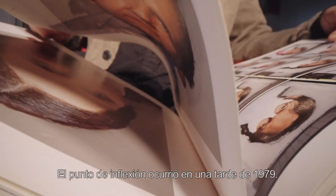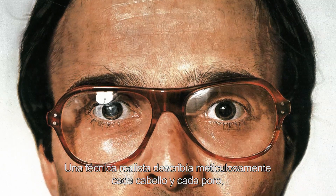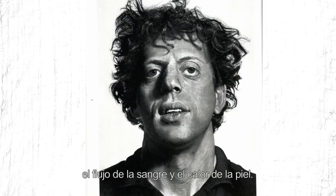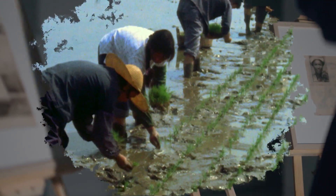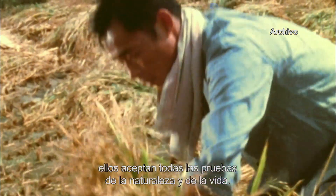El punto de inflexión ocurrió en una tarde de 1979, cuando leía revistas de bellas artes en la biblioteca. Luo Zhongli encontró un artículo sobre una técnica realista que describía meticulosamente cada cabello y cada poro para que el público sintiera el temblor de los músculos, el flujo de la sangre y el calor de la piel. En aquel instante, Luo Zhongli se sintió iluminado. Lo que quería interpretar era cómo los campesinos derramaban su sudor en la tierra ardiente, bajo el cielo eterno. Con las sencillas expectativas de la buena cosecha, ellos aceptan todas las pruebas de la naturaleza y de la vida.